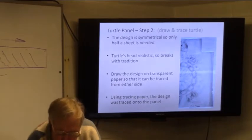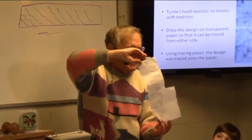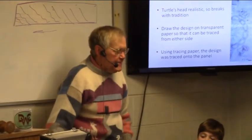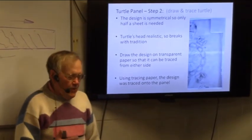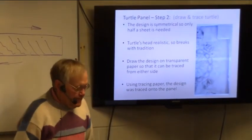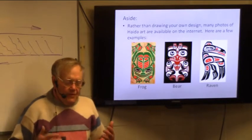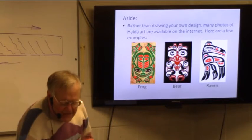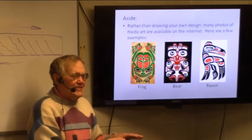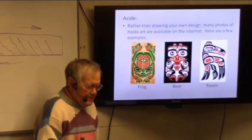I wanted a turtle, so I drew half a turtle because it's going to be in mirror image. Mostly what I'm doing is using all those symbols we talked about — the only thing semi-realistic is the hand, and really, by drawing a semi-realistic hand, that's cheating. The West Coast people wouldn't do that, or at least they seldom do. It's tracing paper on the panel. If you don't feel like actually drawing, there are lots and lots of designs on the internet — a frog, a bear, a raven — you probably shouldn't take one and just use it as is, but you can get inspiration from them.